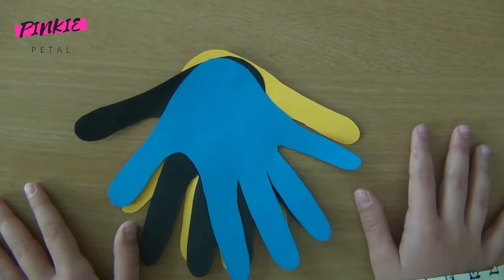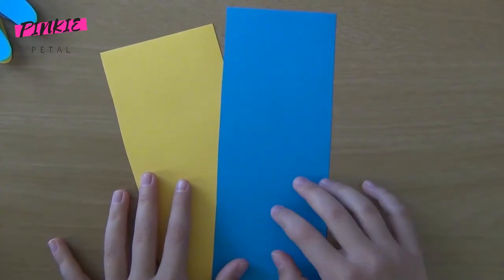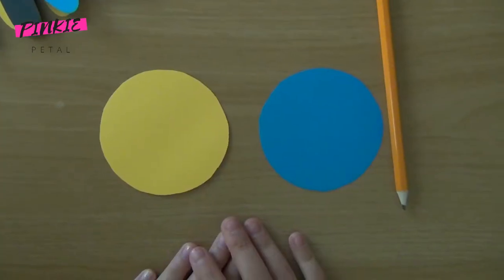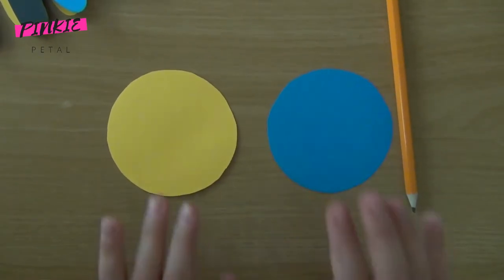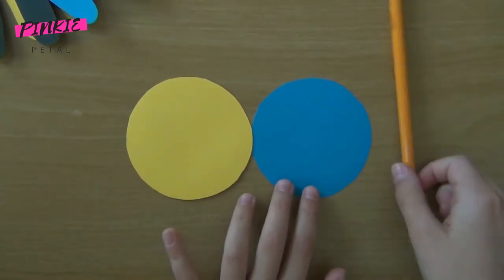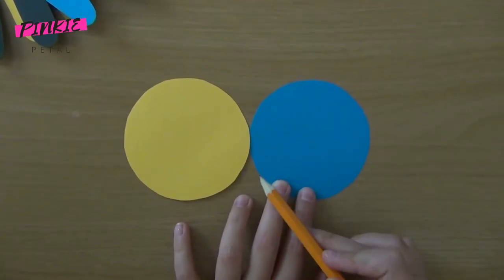Now that the body is ready, let's do the head. For the head, you'll need to draw a circle and cut it out. Once my circles for the head are done, I'm going to draw a swirly line on each of the two circles and cut them out.